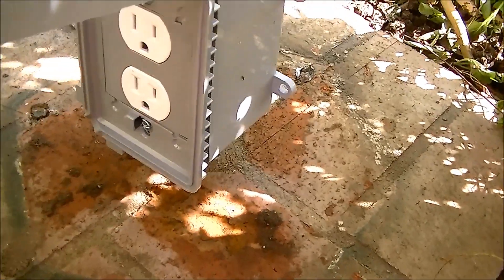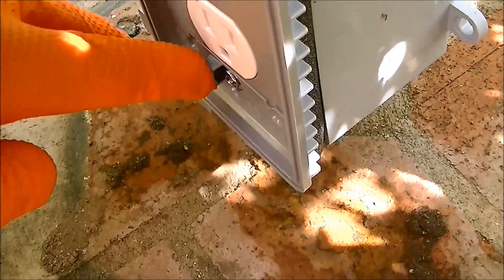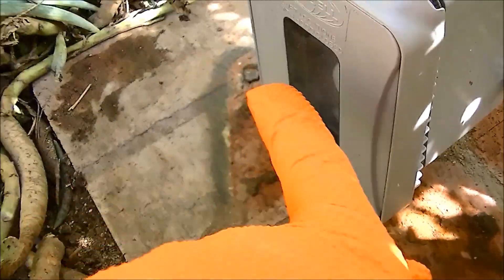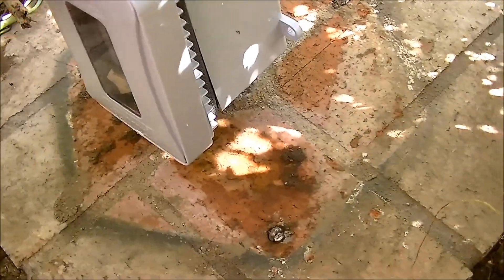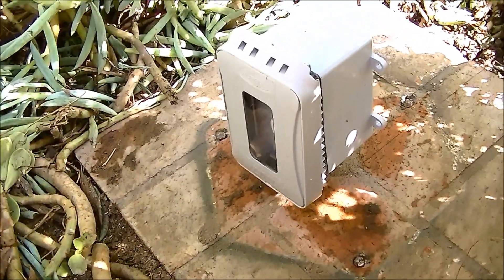The best way to do it is to lift the cover up, and you can see how the screws came into this little recess here, and then I just pushed everything this way and they engaged. Now it's loose, and I'm just going to tighten it up and it'll be done. And then, of course, like in my last video, I'm going to seal across the top and the sides here with silicone.